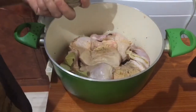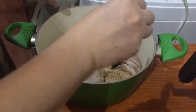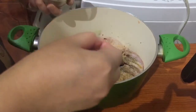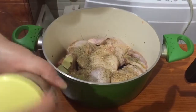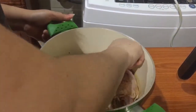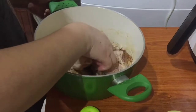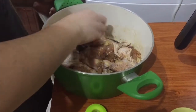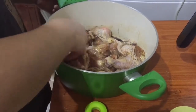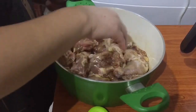Lagayin na natin itong dahon ng laurel. May nag-request kasi nito — siguradong Kapampangan ito. Mga amigo-amiga, may luto po ang aking amigang asawa ito dahil may nag-request sa ating mga amigyan. Hindi ko siya nilagyan ng tubig kasi yung manok, kung napapansin niyo, nagtutubig siya pagkaluto. Saka pakukuluan lang natin ito ng saglit.